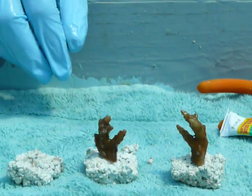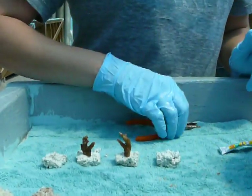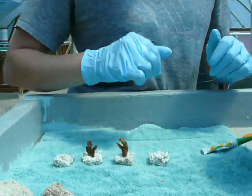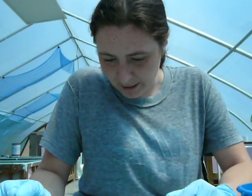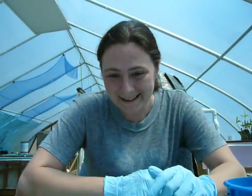We'll just let him sit there for about five minutes and put him back in the tank again. In about three or four weeks they'll be ready for sale and they'll color up nice again, looking beautiful. And that's fragging an acro.